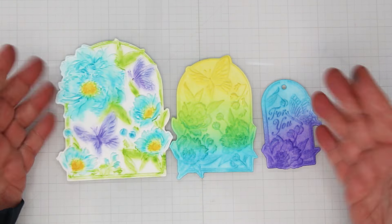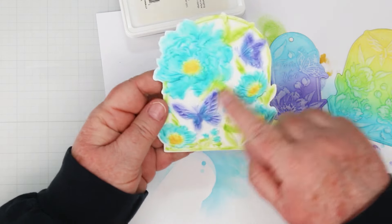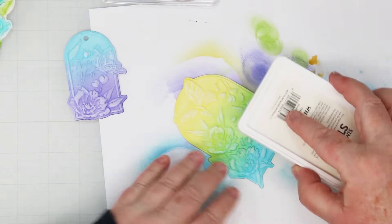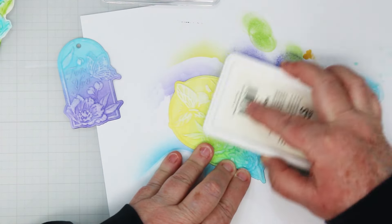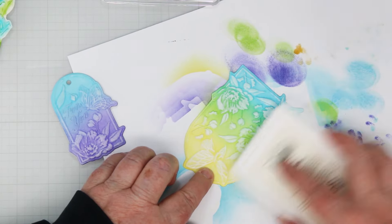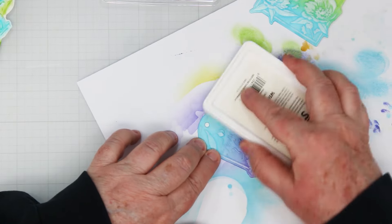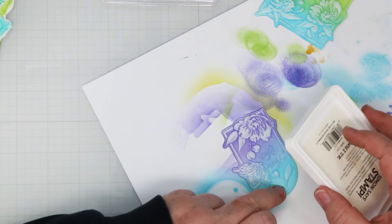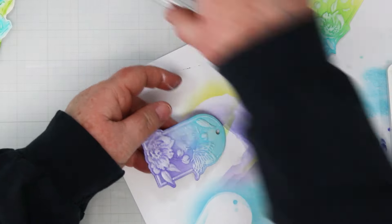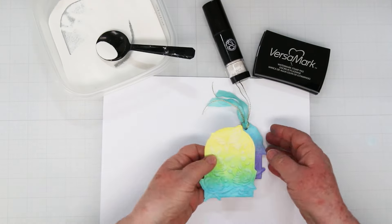Here are my three panels that I'm going to be playing with today, and I also did another one of the large ones. Here is how you can make them pop. Take a white pigment ink pad and rub it gently over the top — it will highlight your embossing. This is nice and subtle, very soft and really quite pretty. The downside is as the ink dries, it is not as bright as it is when it's wet.